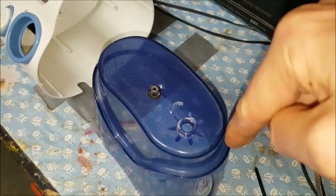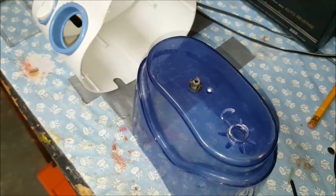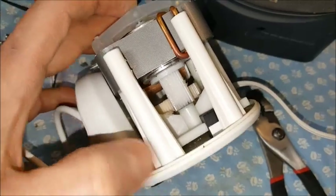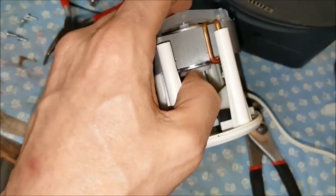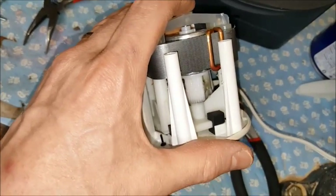Push it down and it'll come out — it's just a little piece of rubber, that's all it is. It's the stopper. The rattling noise is just this armature here, which just has a little motion up and down. That's what the rattling noise was, so there's no problem there.